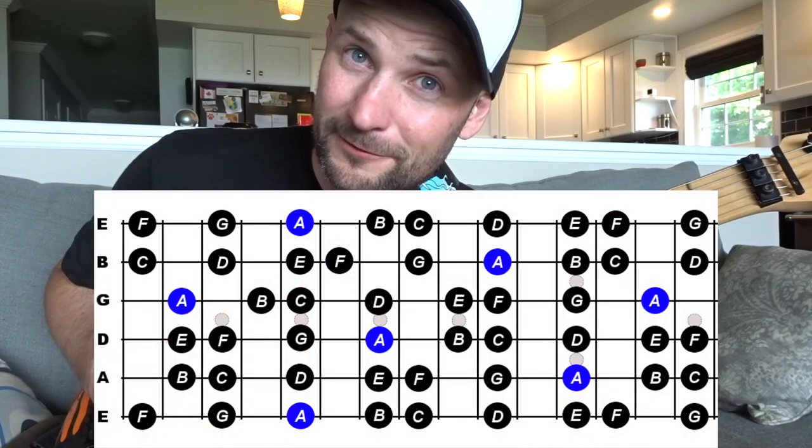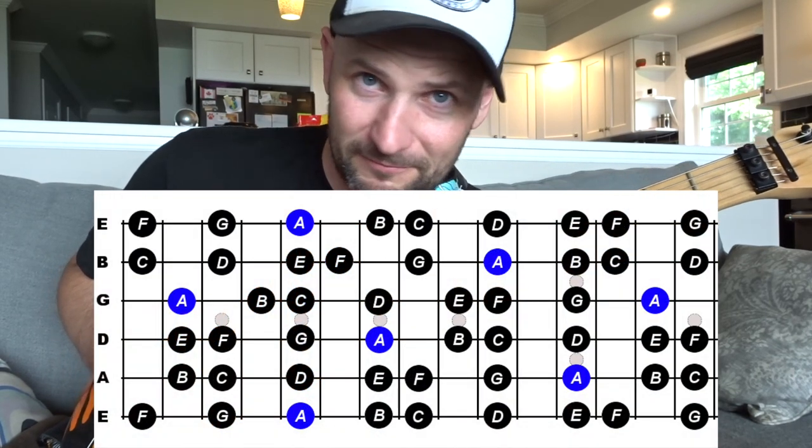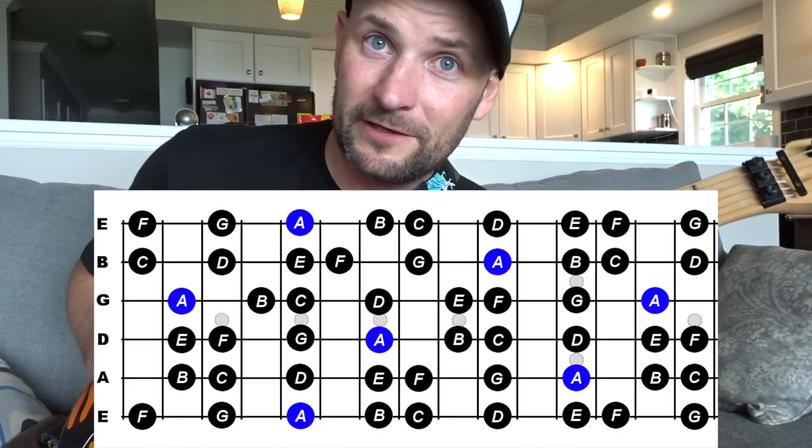I'm going to go ahead and assume you know A minor. If you don't, go find yourself a little scale pattern of A minor and just follow along — that is the scale we're going to be using. We're only doing things on the bottom two strings, that is it, that is all. Alright, enough chatting, let's get going.